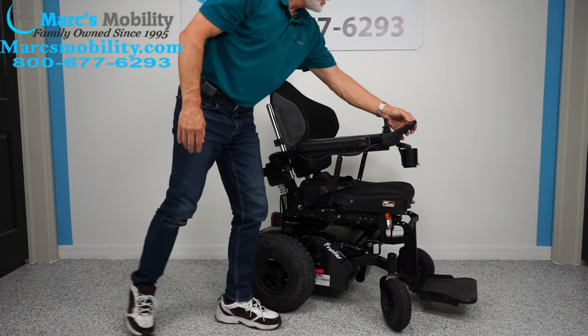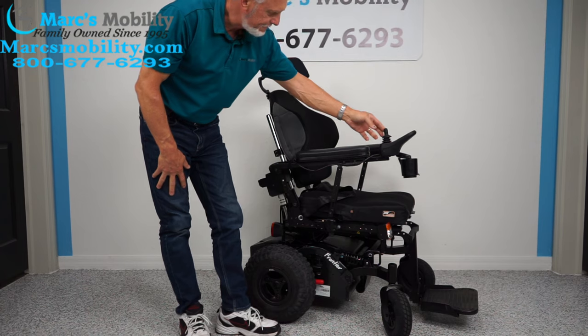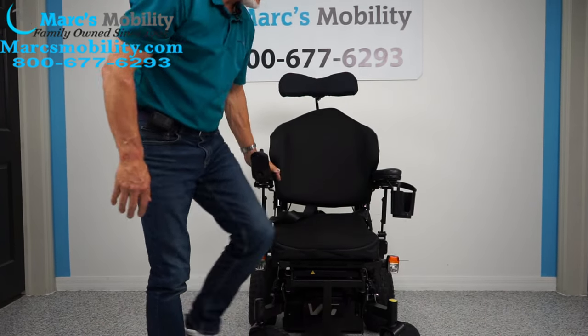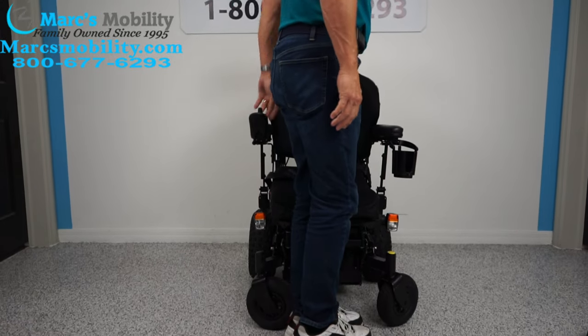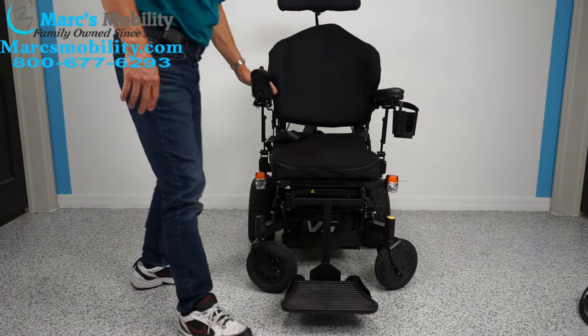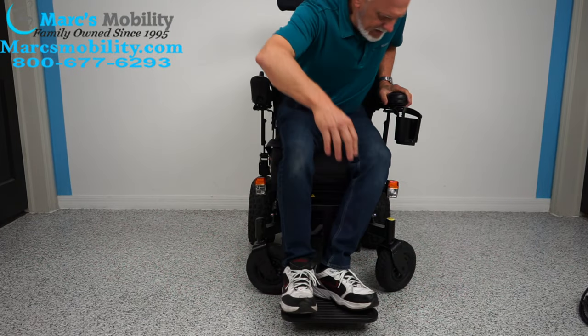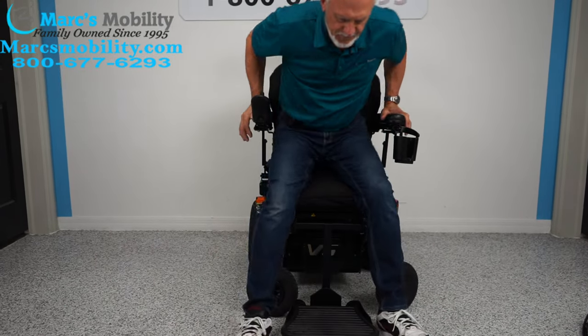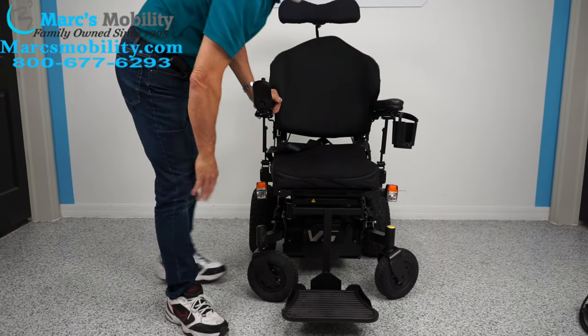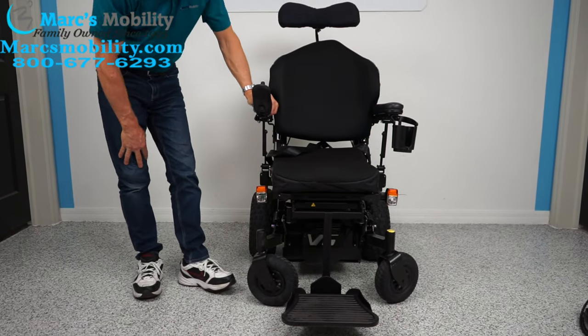You can see how solid that frame is — thick frame and all that good stuff. Let's turn the power back on and look at the front. This footplate here — I'm standing on it right now at 180 pounds — you can see you can step on it and get into your chair. It does not flip up; it's fixed and always stays down.